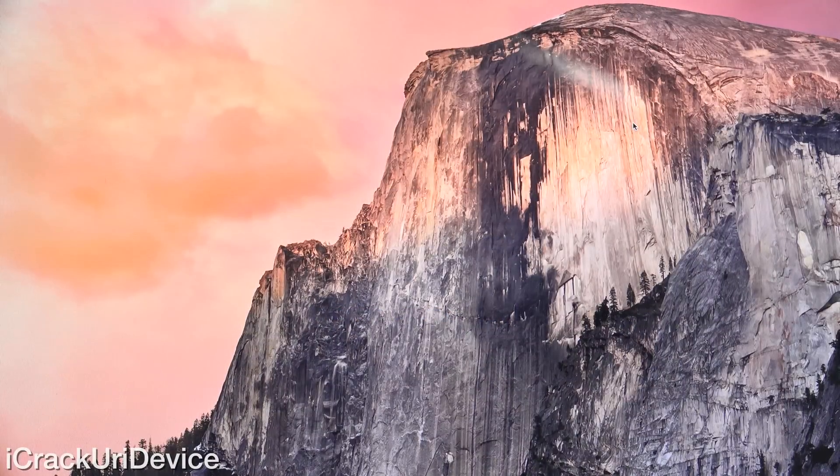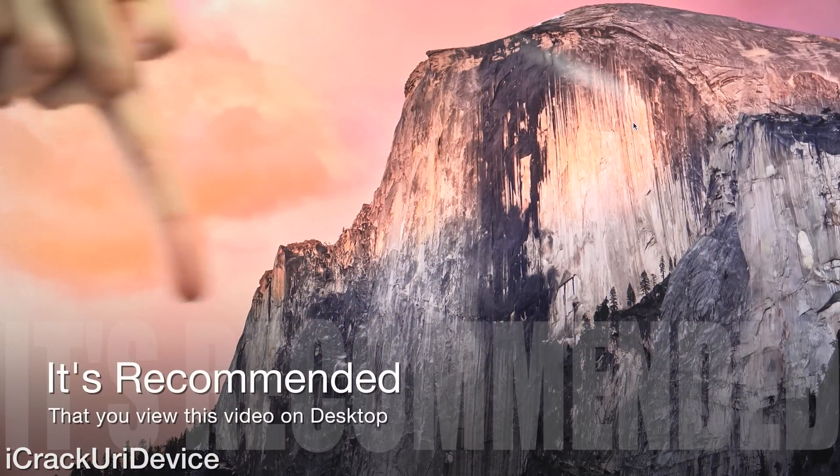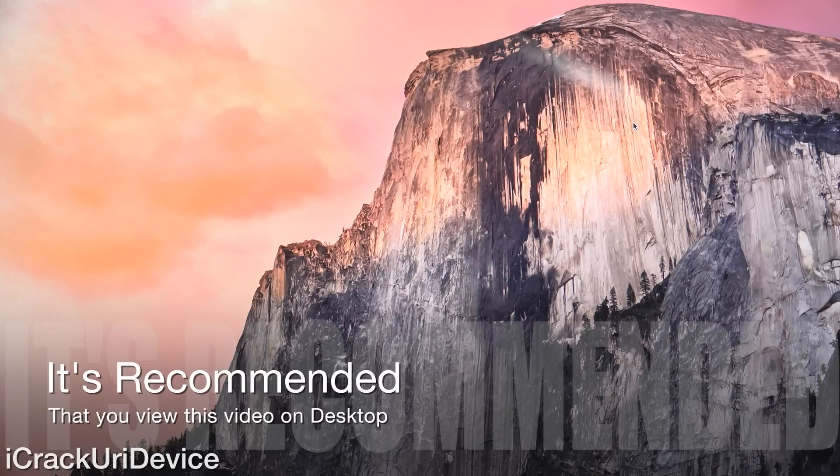To start off, there are quite a few things that I need to mention in this video. If you're a veteran jailbreaker, there will be annotations down below at the bottom that you can click to skip ahead throughout certain segments. Though if you're new to jailbreaking, I recommend watching this video in its entirety.